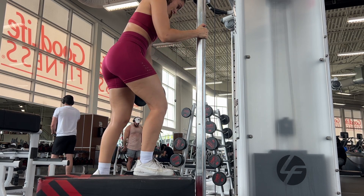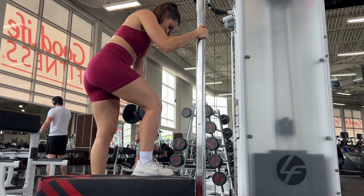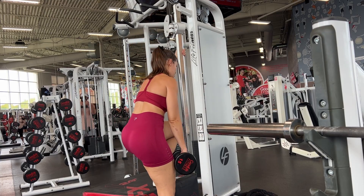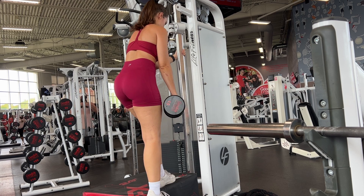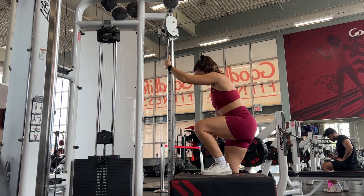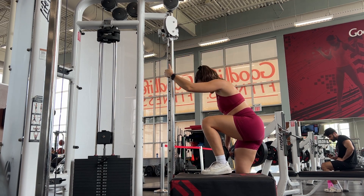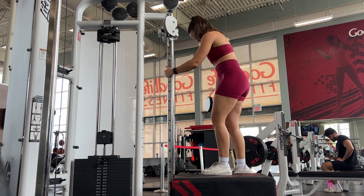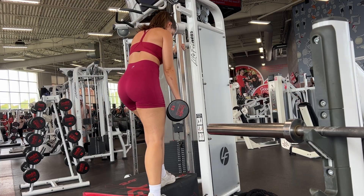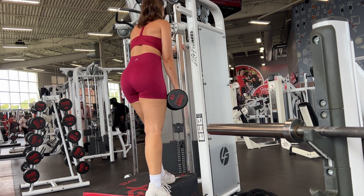Once again, it's all about time under tension — we are not trying to lift a whole bunch of weight, we're not trying to go for strength, we're really just trying to focus on mind-muscle connection and really isolate the desired muscle. Step ups I find are amazing for hitting that under-butt area — the lower glutes and where it ties into the hamstring, the glute-ham tie-in. You want to get some sort of step-up bench and lean it against something where you'll be able to grab on to some sort of pole.